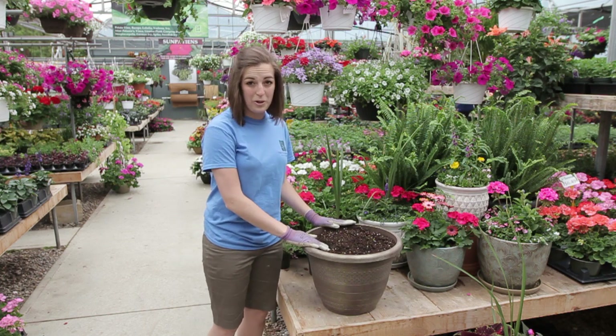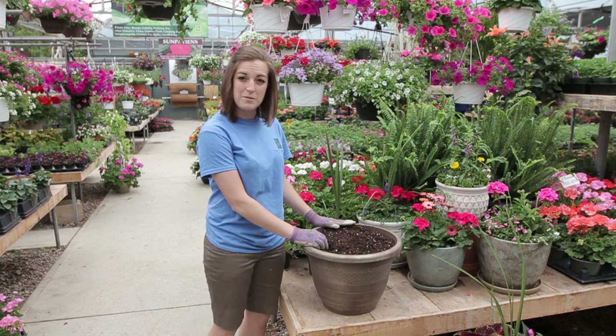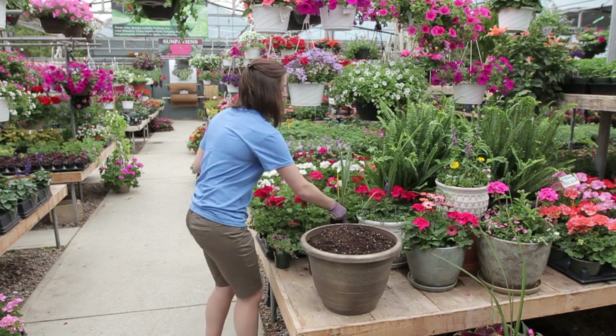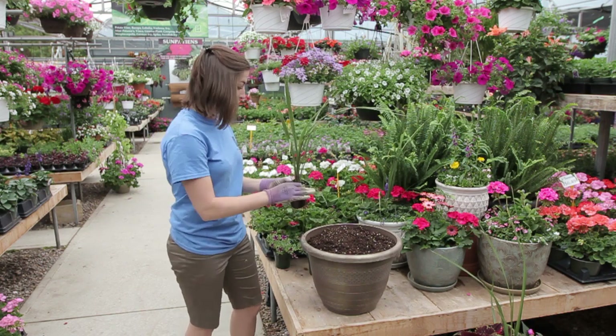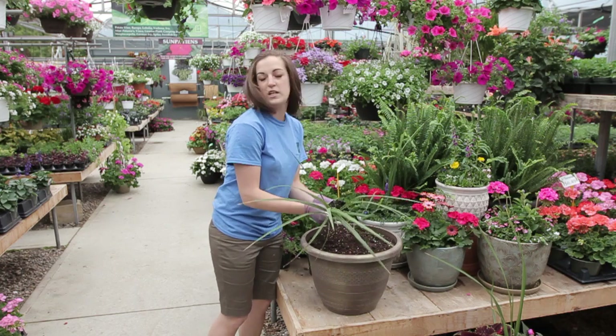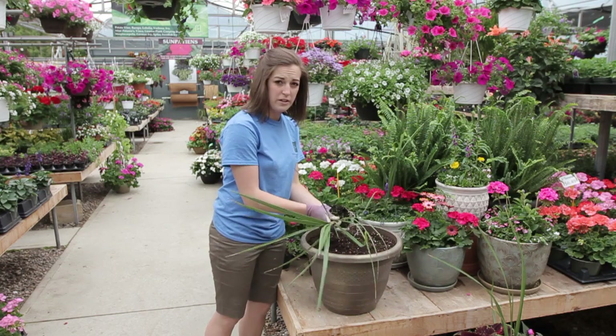I have a great example here. Mary Lou came in this morning and asked me if I could help her with her arrangement. She'd prefer for me to pot it up, so I'm going to do that for her. So what we chose is we're going to put a little spike in the back. She had a full sun area, so we're going to try to use some plants that are a little bit more drought tolerant, and she loves color.